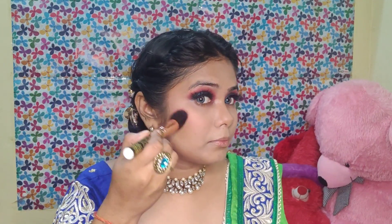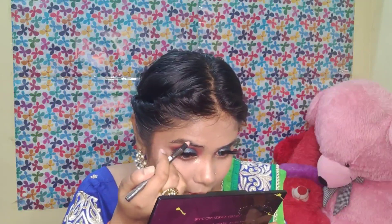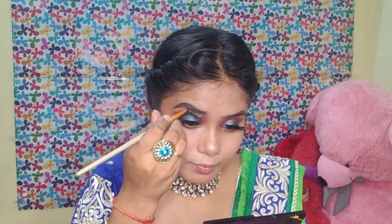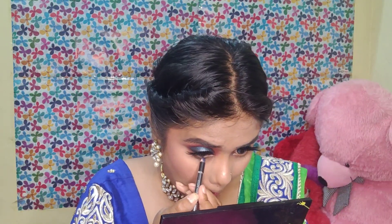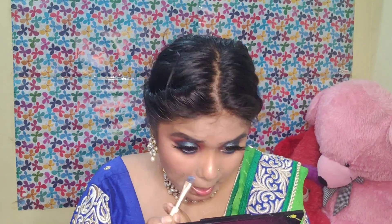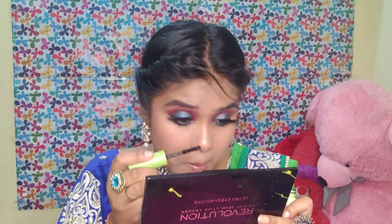I will set the whole face. You can also apply it to the chin area if you want. Then I will fill in the eyebrows. I will blend them with a spoolie and a hair strand. I will apply the same color using a pencil brush. Then I will apply mascara.